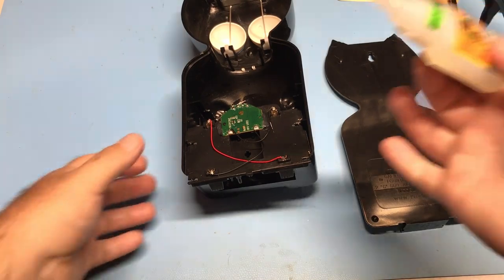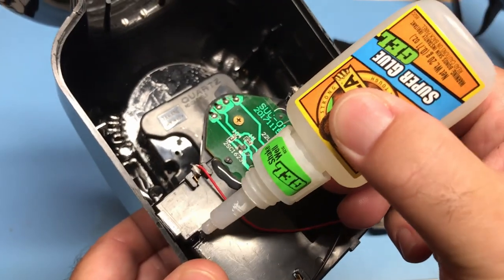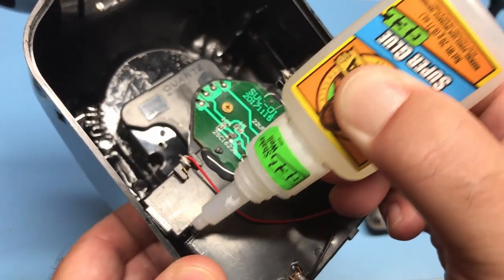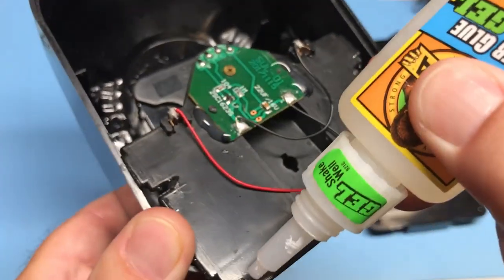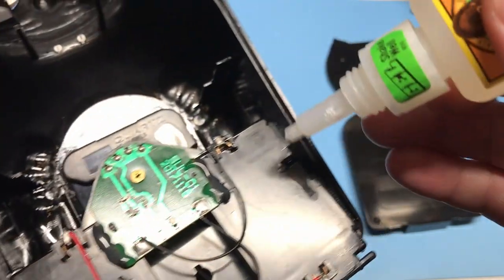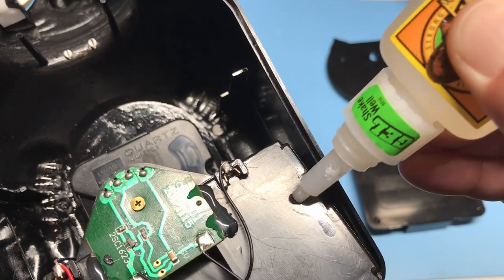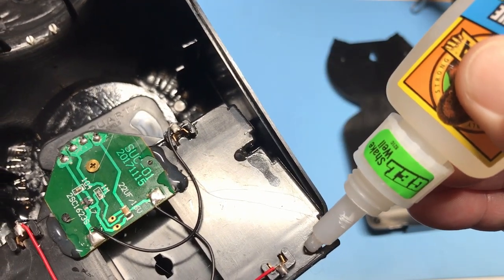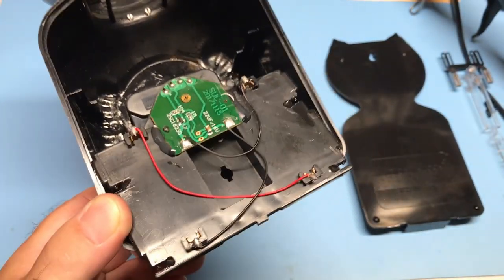So here I'm going to use some of this gel super glue and put it in the four corners where they were originally glued. The gel glue is nice because it stays in place and doesn't slide all over the place. I'll put another one here — a nice generous glob. It looks like this section never had any glue. Looks good.